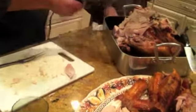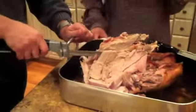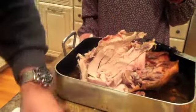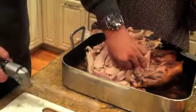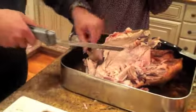You can either use the electric or the non-electric. Sometimes when you cut it this way versus taking the breast off and cutting the other way, it has a little bit of a different taste. We'll leave some of it this way for the people who may like that. That's pretty much your style. That's how to carve a turkey.